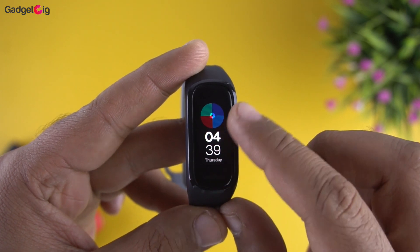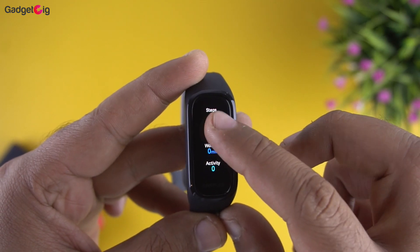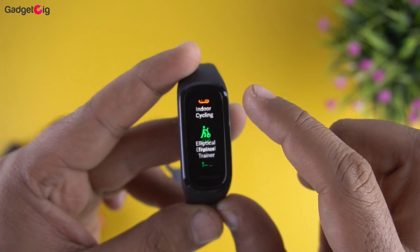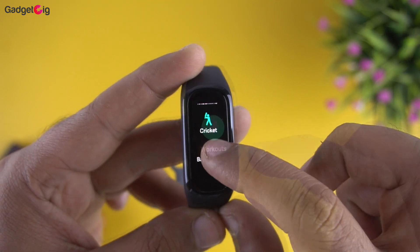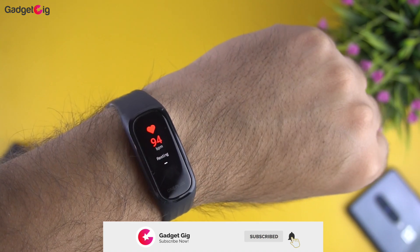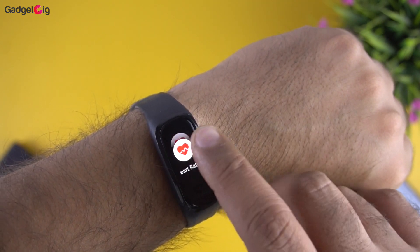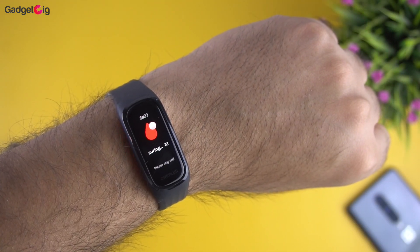First in the menu is the daily activity, which shows step count, calories burned, and distance travelled. Then we have the workout menu with 13 workout modes including cricket and swimming. There is no built-in GPS — it takes GPS data from your phone. After that we have the heart rate menu, which supports continuous heart rate monitoring. The heart rate data was accurate when compared with the Apple Watch and the Fitbit Versa.